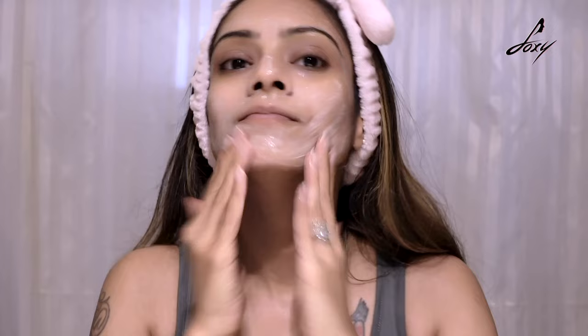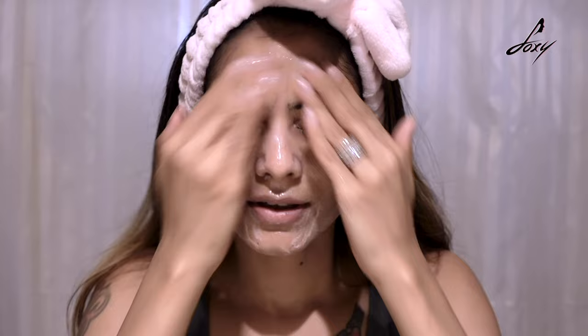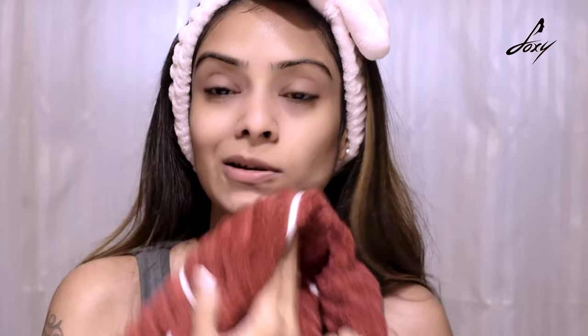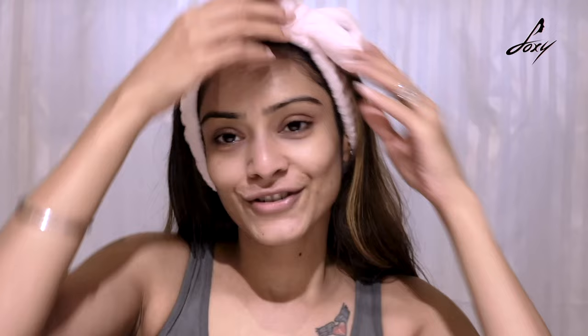I'm going to wash my face now. Because it's kind of soap-free, it won't lather much — that's why. Done with the face wash — just splash some water and remove it. When I said it has no fragrance, I don't mean it smells bad. It has colloidal oatmeal and glycerin, which smell pleasant. There's no artificial fragrance, but it smells good.